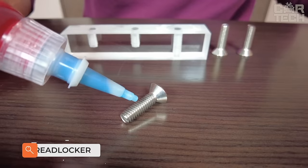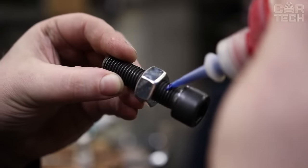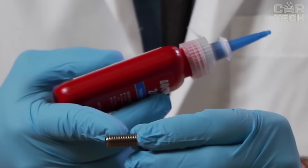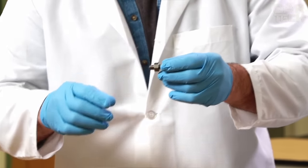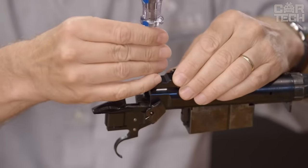Thread Locker is a special liquid for threaded joints — Loctite 242 of medium fixation. It is used wherever it is necessary to secure a threaded connection against unintentional unscrewing. For the desired effect, it is enough to apply one drop on the thread at the screw point and let it dry. This locking agent is resistant to high temperatures and various chemicals.